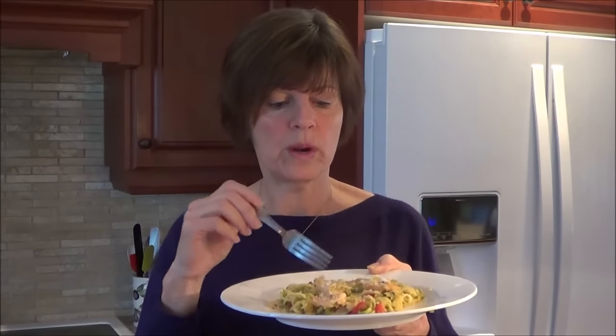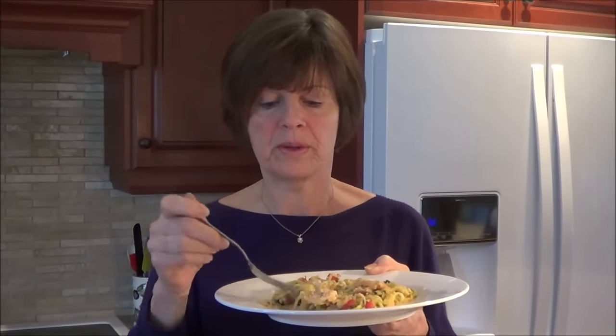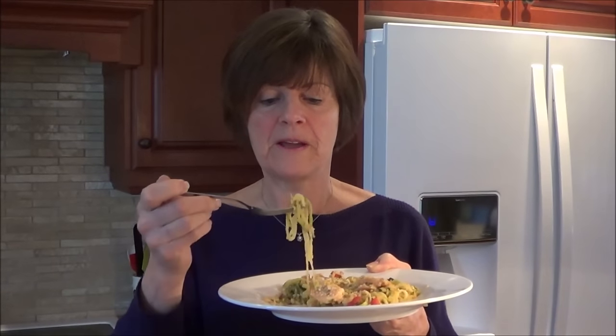I want you to remember with the noodles: let them sit in the colander and let them drain, because there's a lot of liquid — that way you won't have a lot of liquid in your meal. This is absolutely delicious. If you'd like, go to LowCarbRecipeIdeas.com, try this recipe and try some of my other ones. Take care and I'll see you in the next video — bye now!